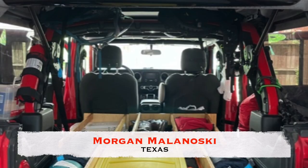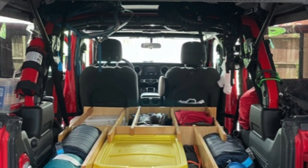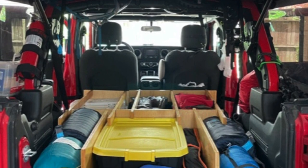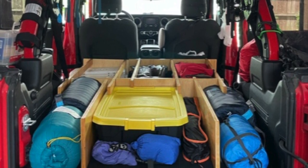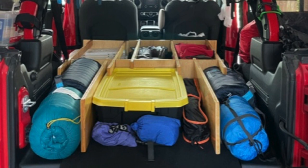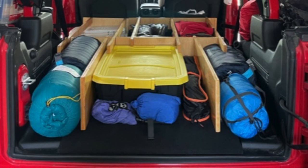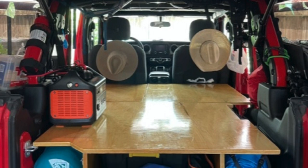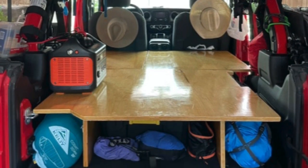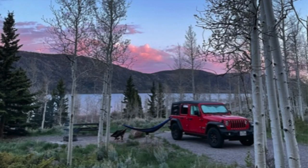The first sleeping camping platform adaptation is from Morgan Malinowski from Texas. In this image that Morgan sent us, you can see he has used all of the space beneath the platform to store all of his camping gear — his sleeping mat, a storage tote, his sleeping bag, and all his other gear. There's lots of room under the platform to fit everything, and with the top piece on, he has plenty of room to spread out on his cross-country trip out west. Way to go, Morgan — thanks for sending in the pictures.